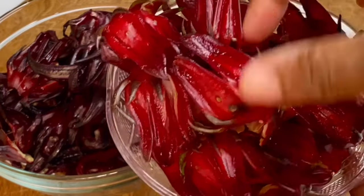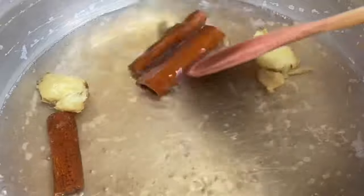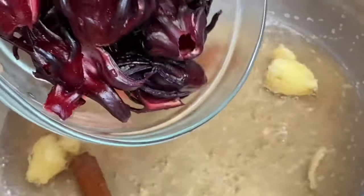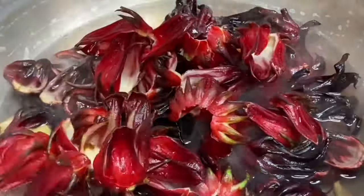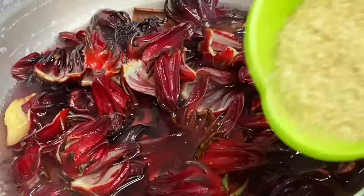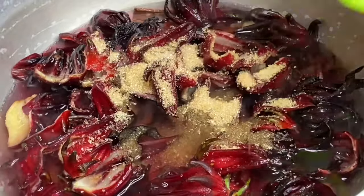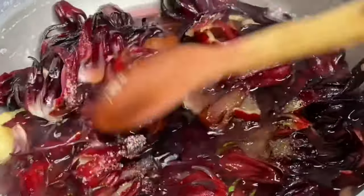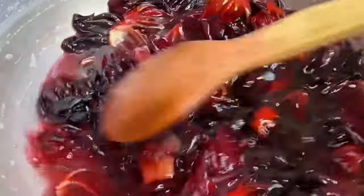Dried sorrel works just as fine. Over here I have a pot with about two cups of water along with some ginger and cinnamon for flavor. Now I'm going to brew the sorrel petals to extract that beautiful color and to soften it up a bit. Now in with a bit of sugar to balance all the flavors, because sorrel tends to have that tangy sour taste. Now I'm going to bring this to a slight simmer.